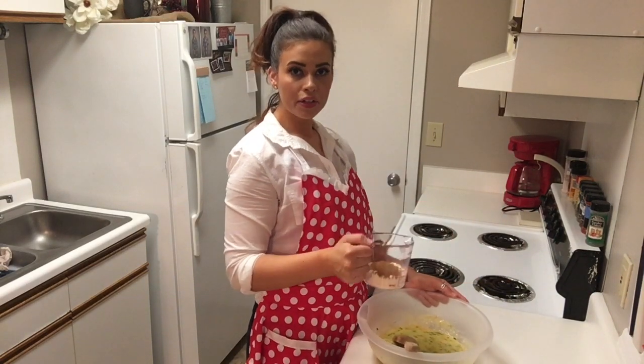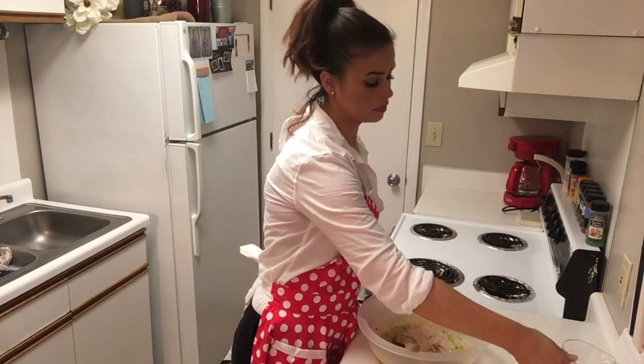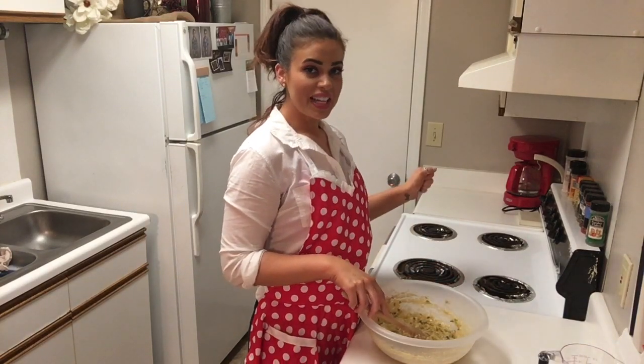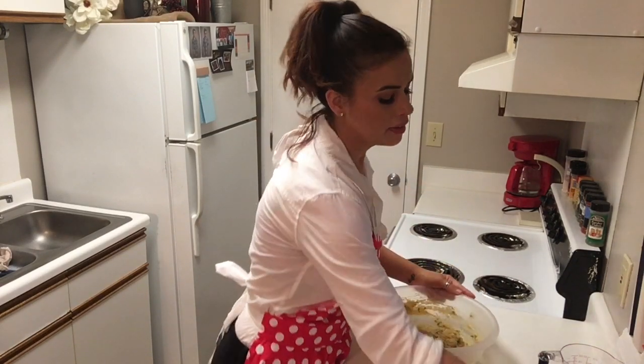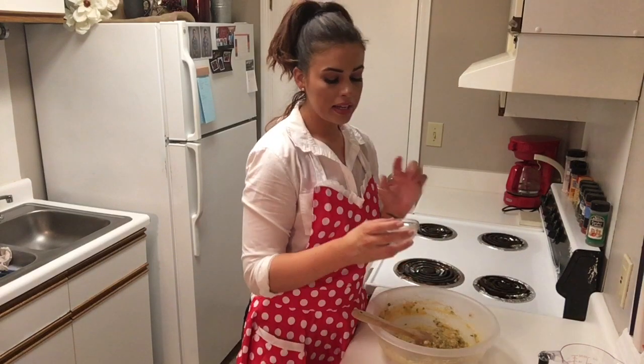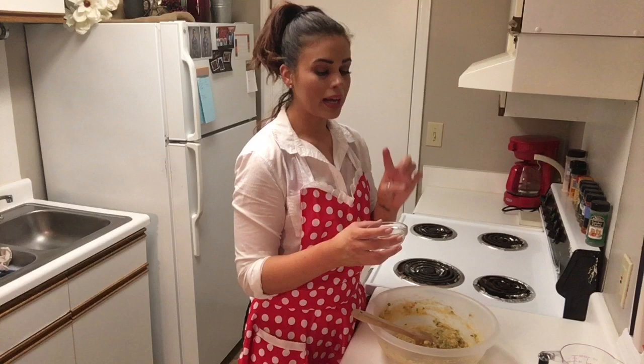Next I have our coconut flour and coconut sugar. Our oven is set to 350, so that's getting warm as we're mixing this together. Now I'm going to add in our baking soda, salt, pumpkin pie spice, and cinnamon.